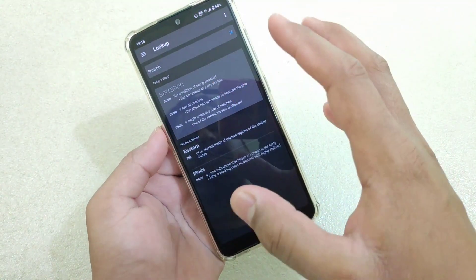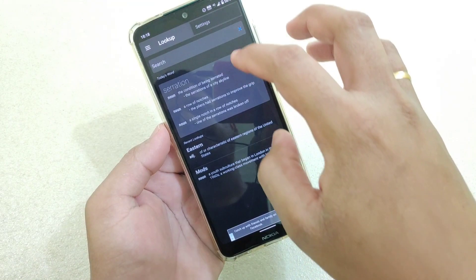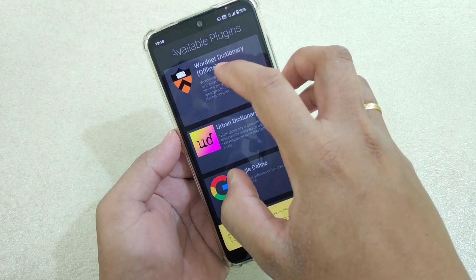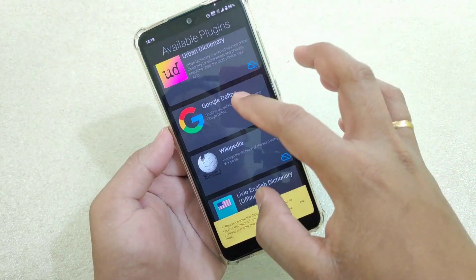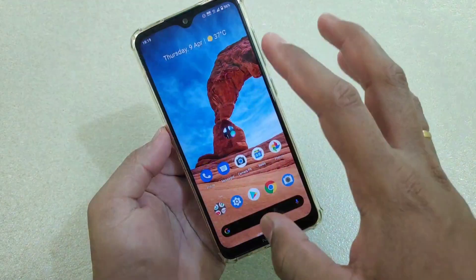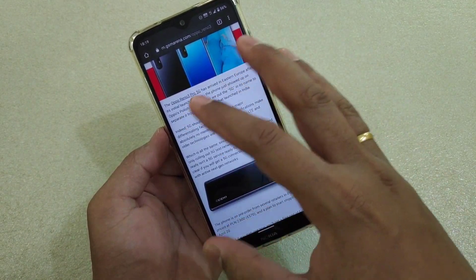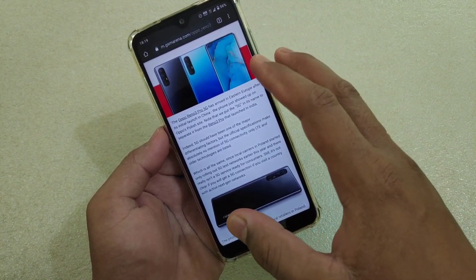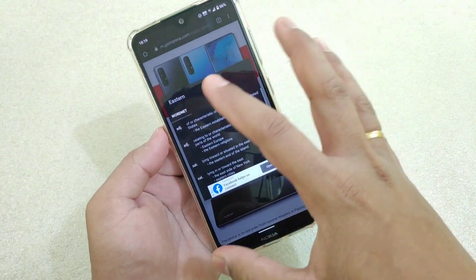You can change the plugins here. By default it comes with the WordNet Dictionary, but if you want to change it to Google, go to Settings, then Dictionary Plugins, download the Google plugin, and you will get Google-provided meanings for words. It's really simple to use and really effective, particularly for people who read a lot on web pages and want to know meanings and synonyms — just tap and you'll get the pop-up window.